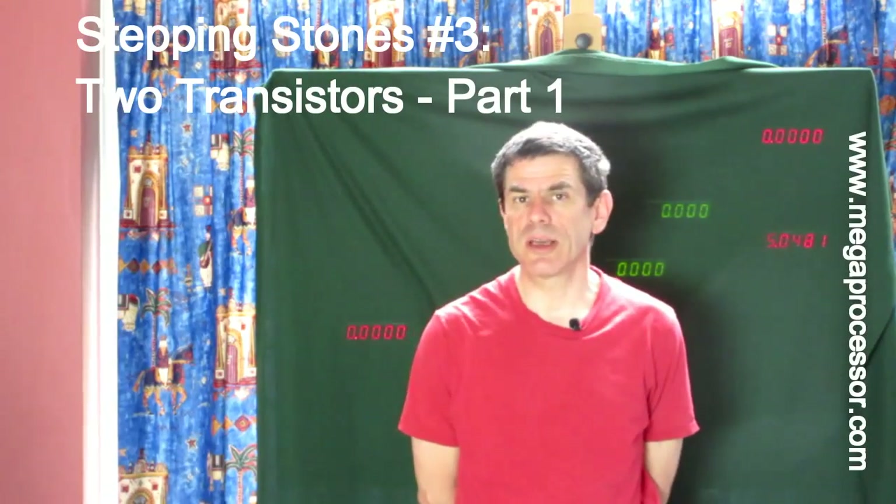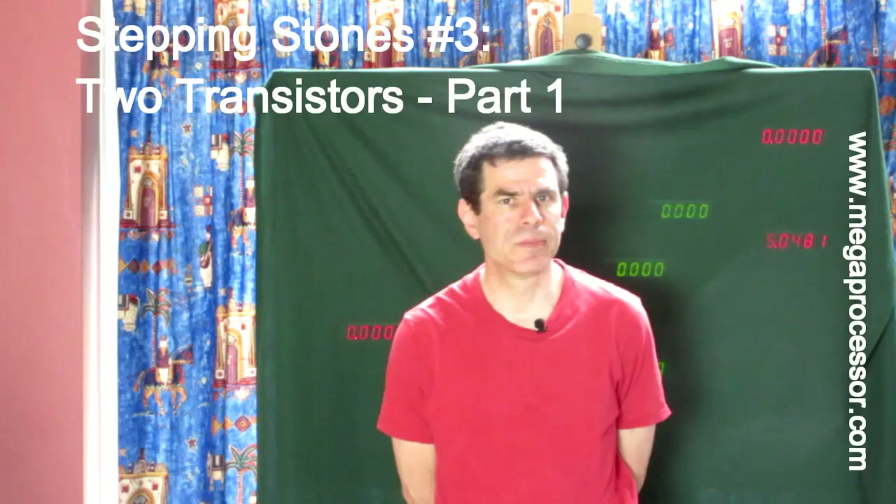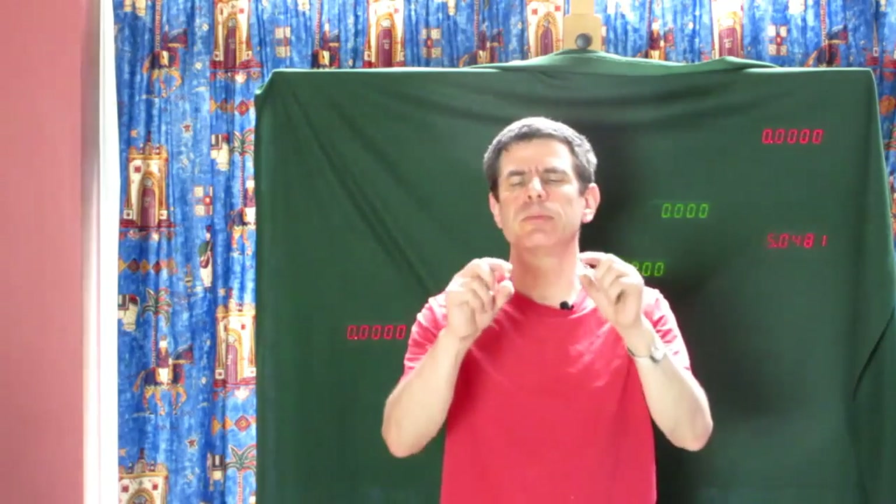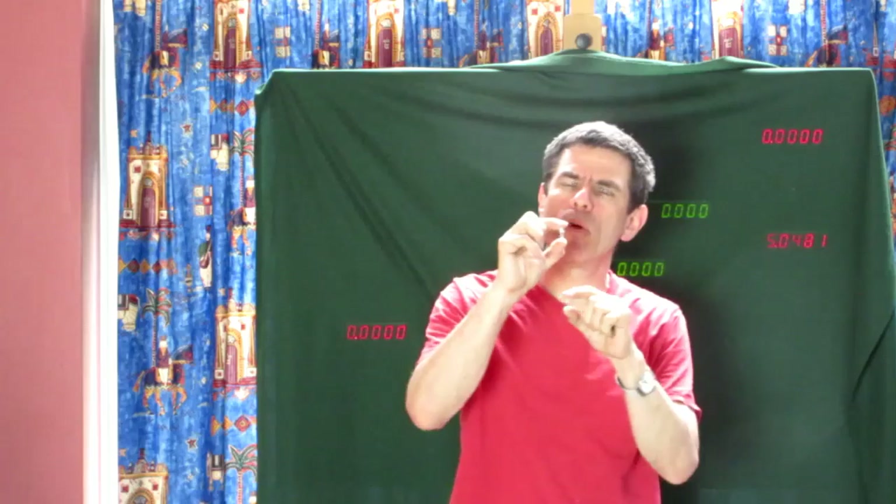In this video we're going to start looking at what you can do with two transistors. With two transistors you have a choice of arrangements. You could put them side by side so that if current flows there is a choice of paths, or you could put them one above the other in series so that if any current flows it has to flow through both — and that's what we're going to look at first.